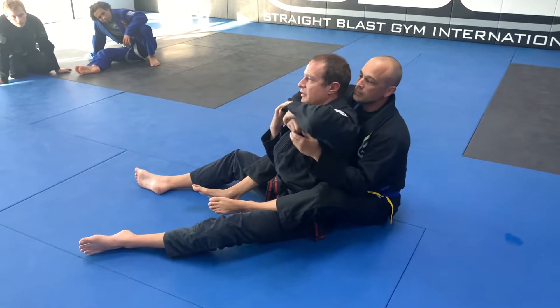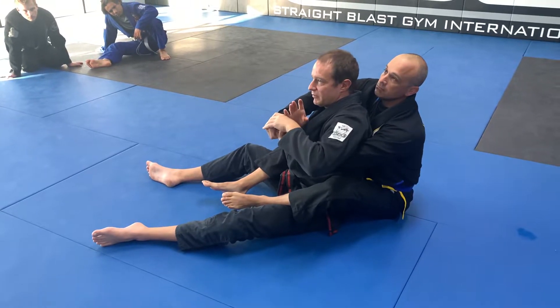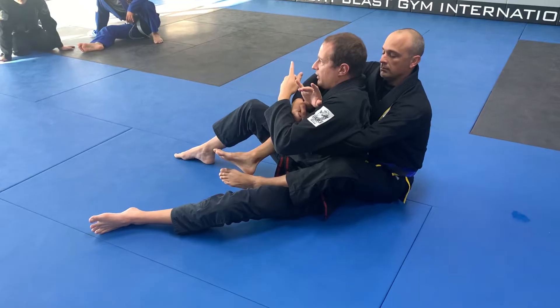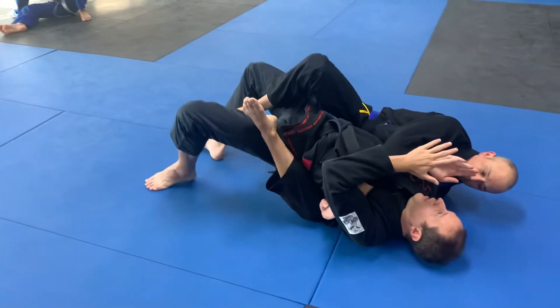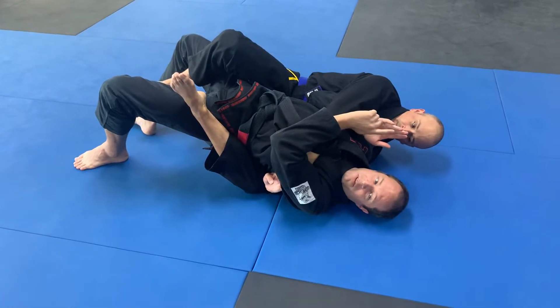If you go super loose with your arms — just be out like this — this will never happen. But if you want to understand what I'm trying to do in a perfect world, it's like I'm trying to almost get perpendicular to him as I come down. Does that make sense?